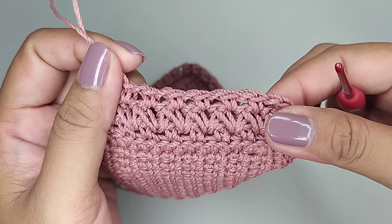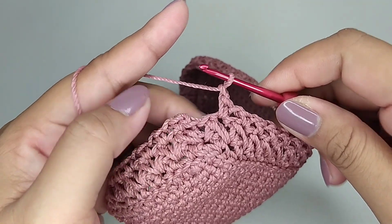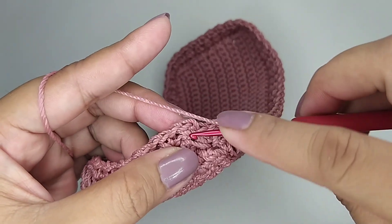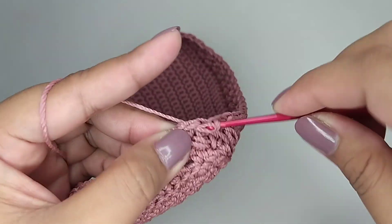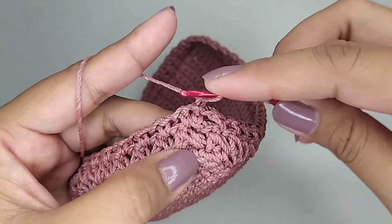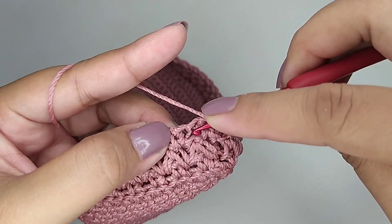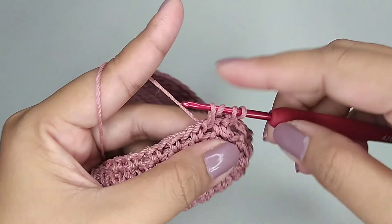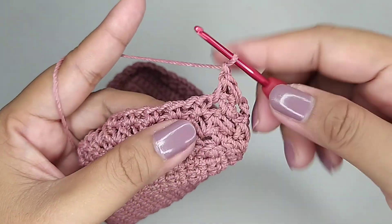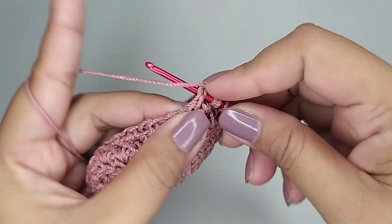Kita buat 1 putaran. Ini saya sudah selesai 1 putaran. Kemudian kita slip stitch di single crochet pertama tadi. Satu rantai, masih di lubang belakangnya, kita ambil benang. Di lubang selanjutnya kita juga ambil benang, kita tarik semua. Satu rantai, masih di lubang yang sama kita ambil benang, di lubang selanjutnya kita ambil benang lagi.